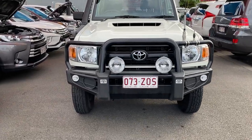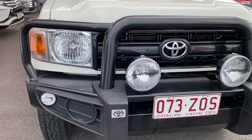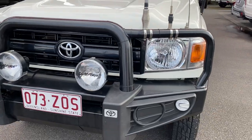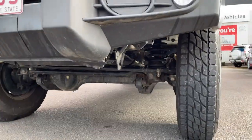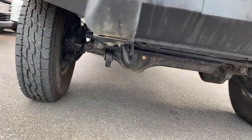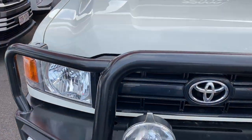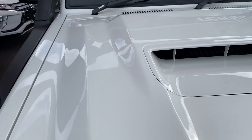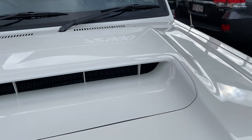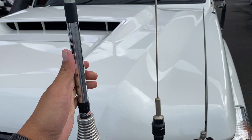Now as you can see, it's got the genuine steel bull bar from Toyota, and you've got the light bars there as well, already fitted onto the vehicle. The bonnet on the vehicle is still in immaculate condition — as you'd expect for a car that's only a year old. You've got the bonnet scoop there as well, and the antennas for your two-way radio.